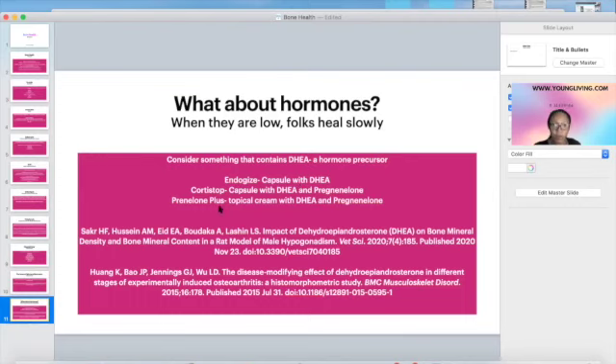Young Living has EndoGyze, which contains DHEA. Cordystop has DHEA and pregnenolone. Pregnenolone Plus is a topical with DHEA and pregnenolone. Most of the bone protocol can actually be taken without pills — NingXia Red is liquid, BLM and Sulfurzyme come in powder, and the DHEA hormone is a cream. There's a study on DHEA, bone mineral density, and bone mineral content, and another on DHEA and experimentally induced osteoarthritis, confirming DHEA's relationship to bone inflammation and formation.